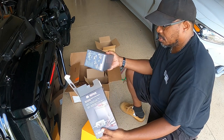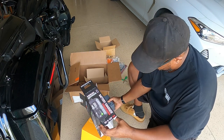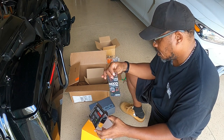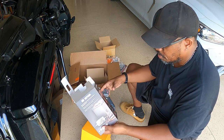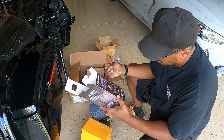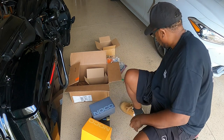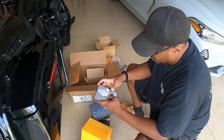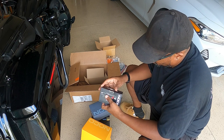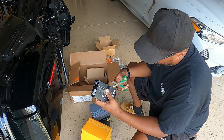They package it really nicely. Inside they have a little booklet with all the other little accessories. So I have this guy.